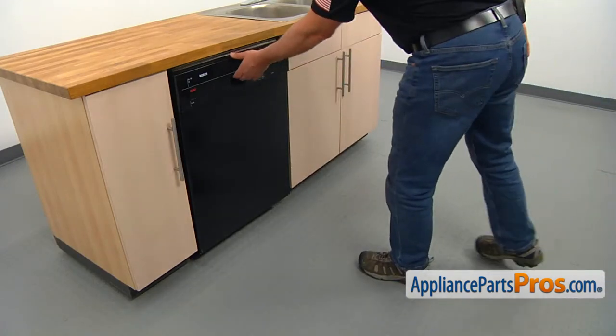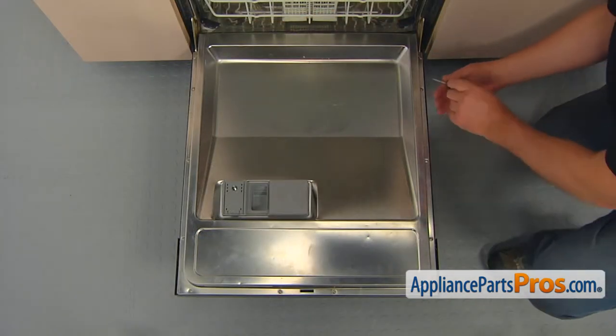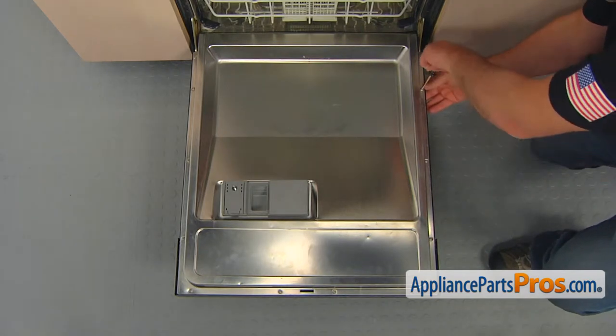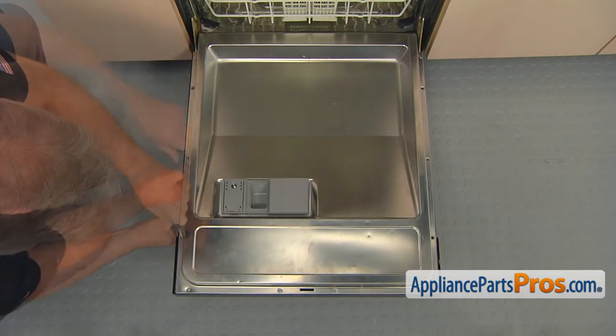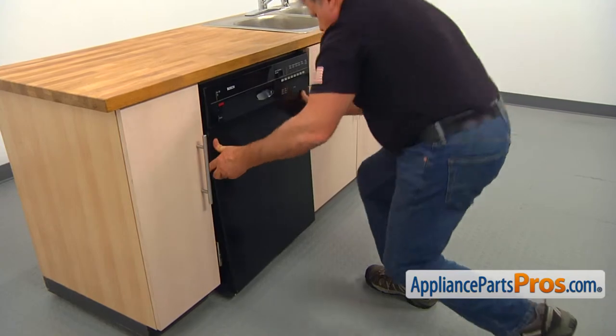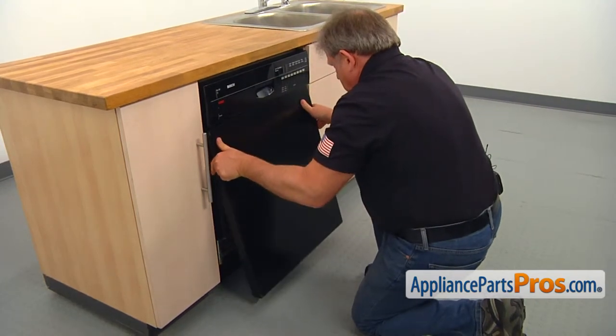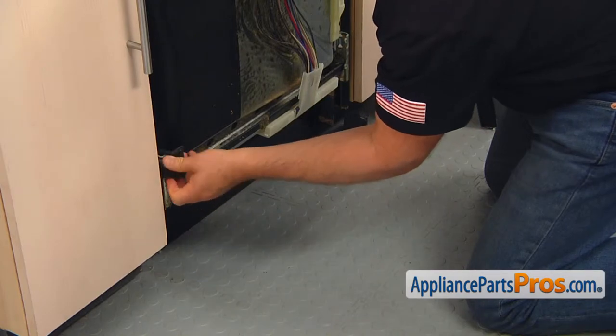Open the door. Using the Torx 20 screwdriver, take out the six screws that hold the outer door — three on each side. Close the door and pull the outer panel down and out to remove it. If one or both bottom spacers falls out, simply put it back on.